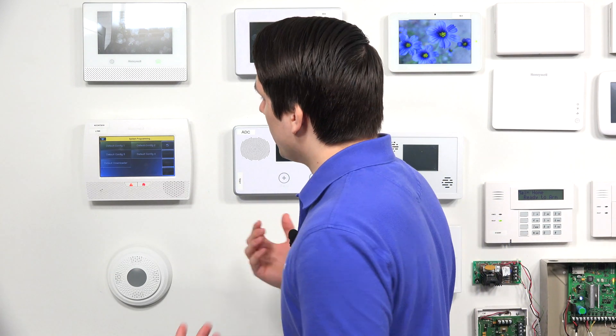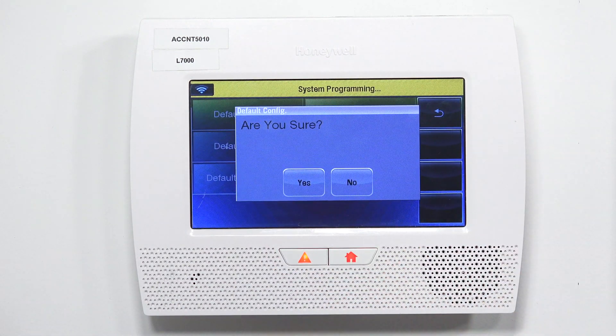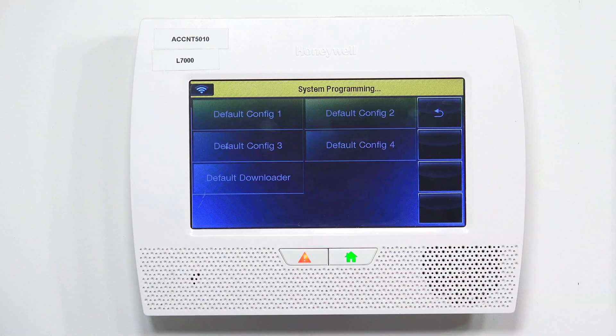As I mentioned before, you're going to see the four different default configurations you can choose from. For this video, we are going to be choosing default config 1, but I'm not actually going to be defaulting the system due to other videos that will need to be made. You're just going to tap on default config 1, and if you want to default the system, you're going to press Yes. Once you have pressed Yes, the system will beep at you three times to confirm that the system has successfully been defaulted. Once you have confirmed that it has beeped three times, you can hit the back arrow until you go all the way back to the home screen.